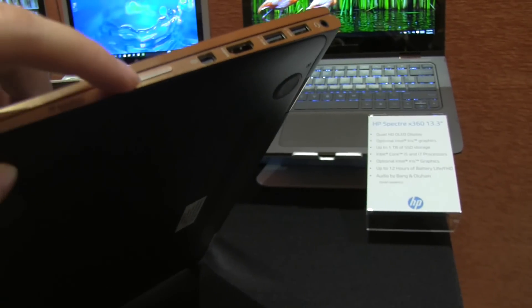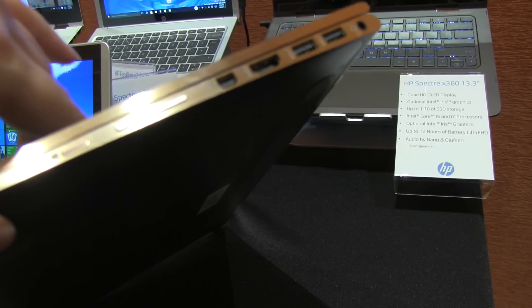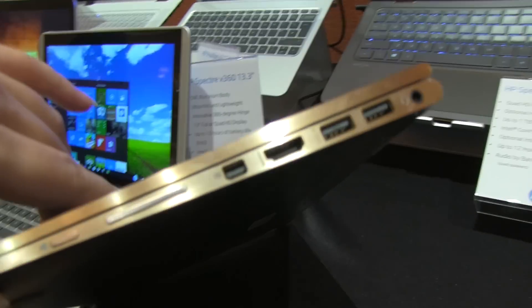So while we're here, we have the Windows button, volume rocker, and a display port right in there, full size HDMI, two USB 3.0s, and a combined headphone jack.